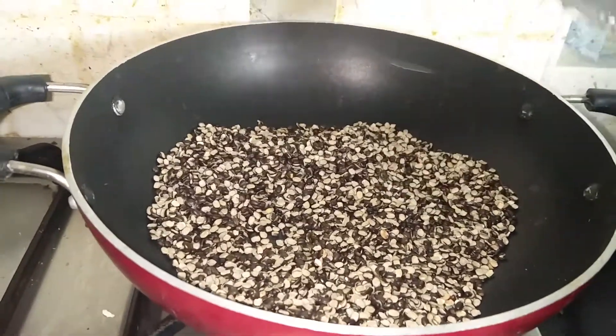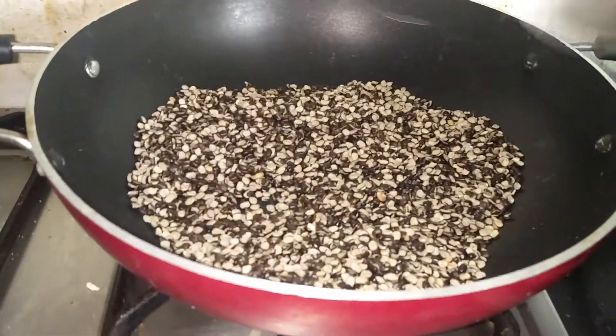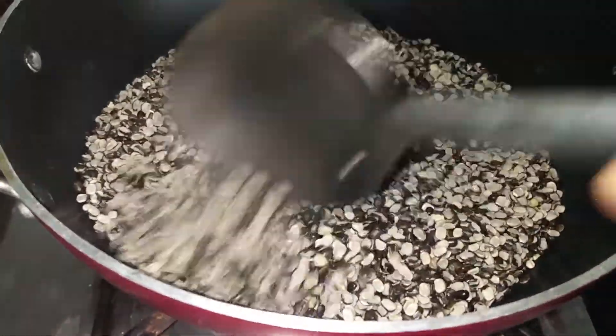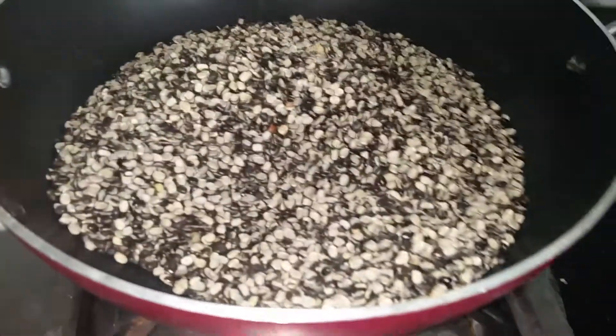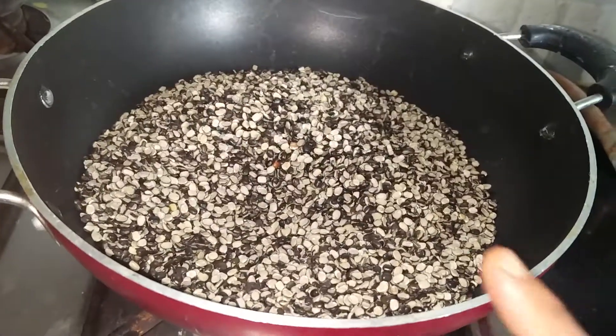First step: I have taken 250 grams of urad dal and I am roasting it in a pan. Roast it well till it changes its color, and after it gets roasted it gives a nice aroma — then we know that it's done.